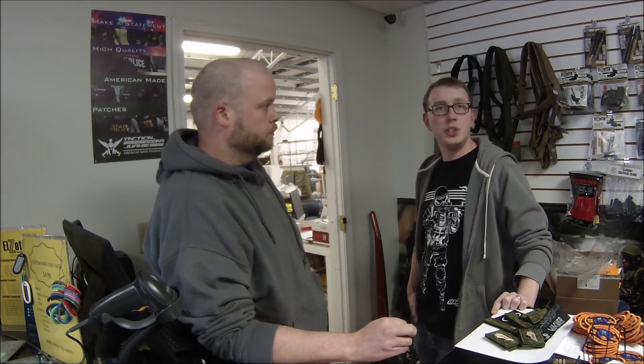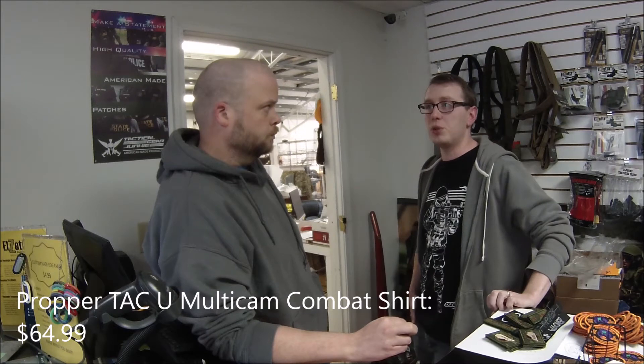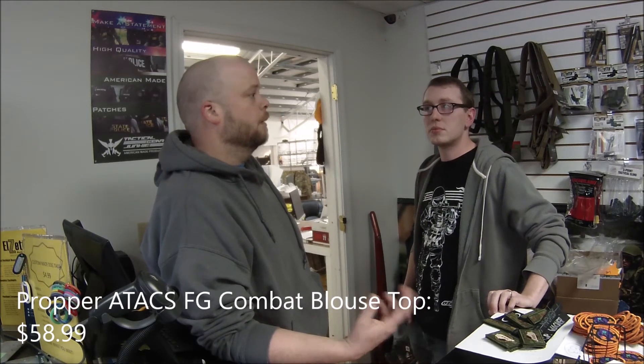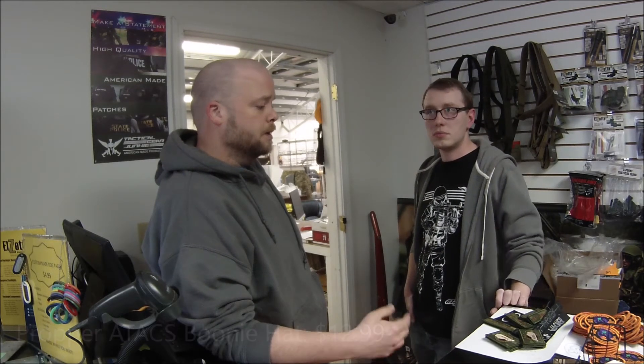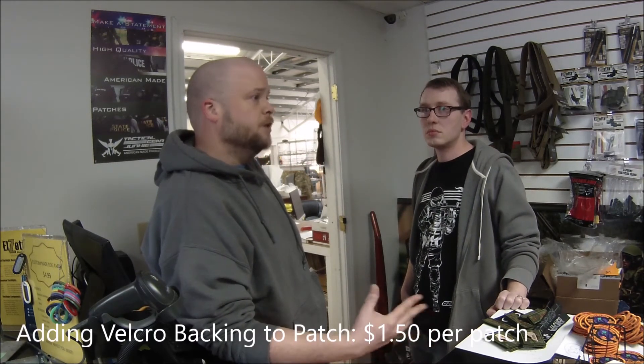How would you say your prices for tactical gear compare to most retail? Well, the main thing is if you're coming to the store, you don't have to worry about shipping — you can come in and see it before you buy it. We're very competitive with any online retailer out there, and you really cannot find this kind of selection anywhere else in the area.